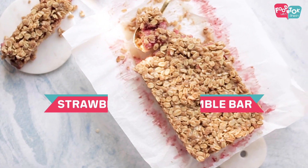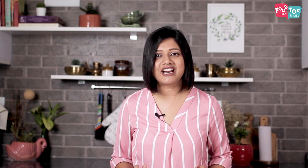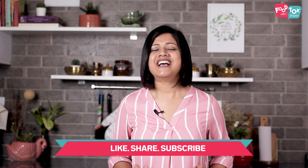I've already shared the recipe of an apple crumble in the month of December and many of you had tried it out and given me some awesome feedback. So let's try the similar thing with strawberries but we're going to cut it into bars. Don't forget to like, share and subscribe to my channel, and please do share it with your friends and family too.